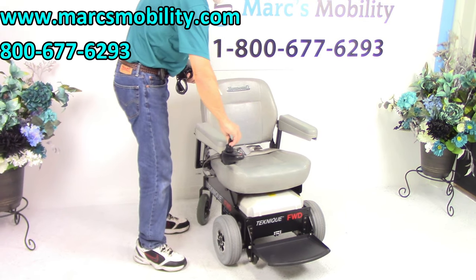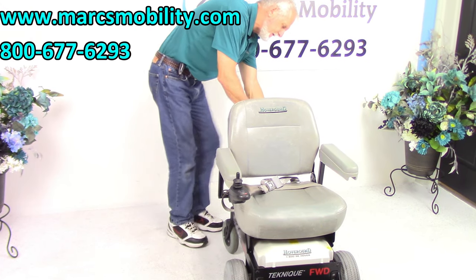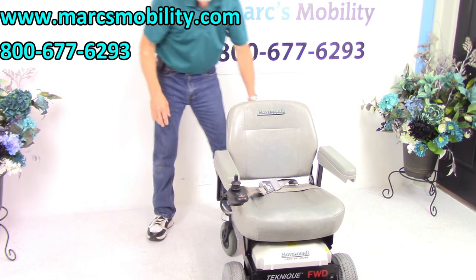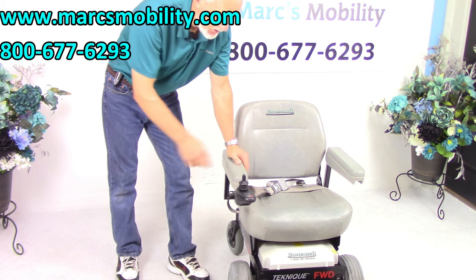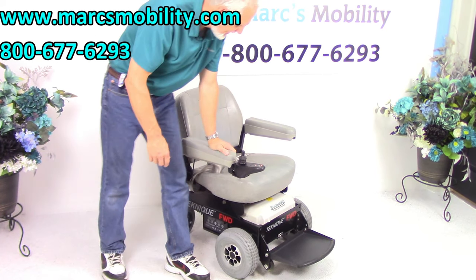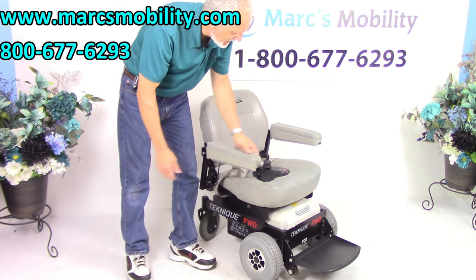If you're looking for a power chair you want to use inside but also outside, and you have a decent yard that's not a potato field, this chair will go through a lot of grass with no problem. It has 10-inch tires in front, and they're really wide, which makes it good for outside.